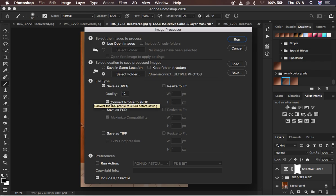Check the option 'Convert to sRGB' so that your photos don't change color after saving in Photoshop. If you'd also like to save your images as PSD or TIFF files, you can check those additional options and save them as TIF files, but for this case we're focusing on saving JPEG files.